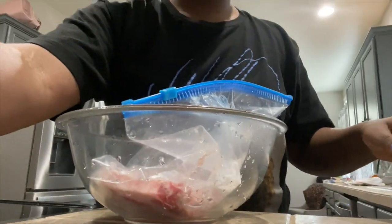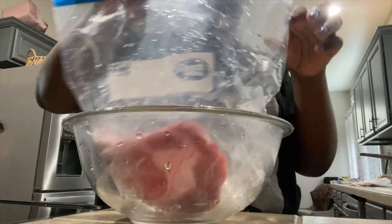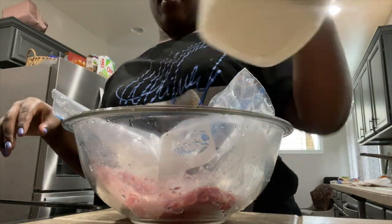Yesterday I made some steak, so now I'm going to make that again today. I have one more steak in the package — here's the steak right here — and I have some mashed potatoes that I made yesterday.